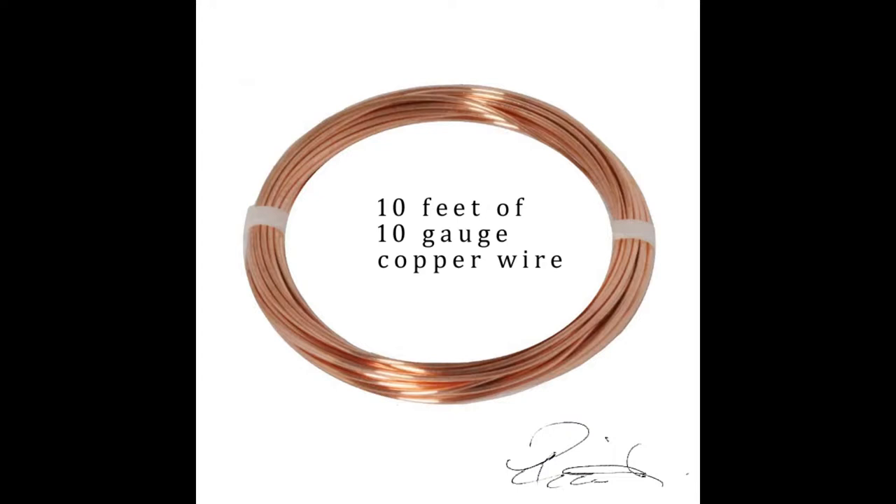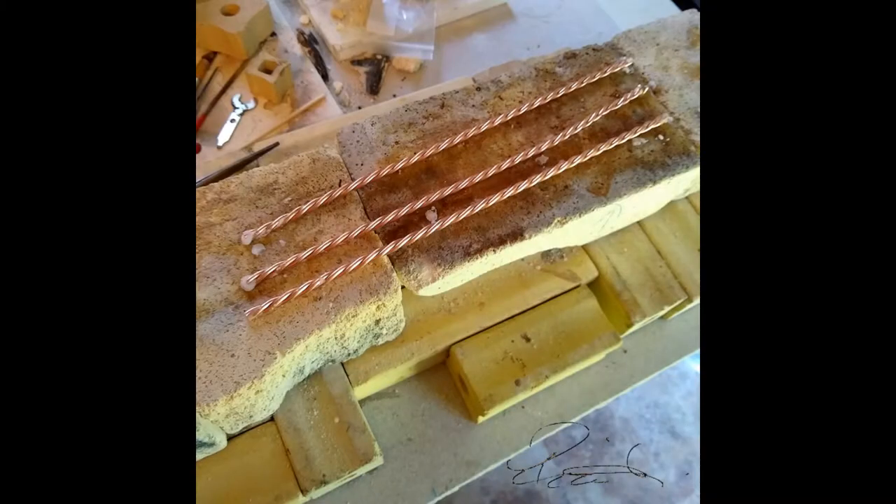I took the entire length and divided it up into thirds and twisted the whole piece. I cut it into three sections which ended up being about 10 inches each, and then I soldered each end together. I then soldered all three of those pieces together.